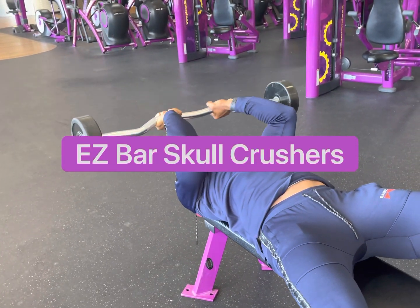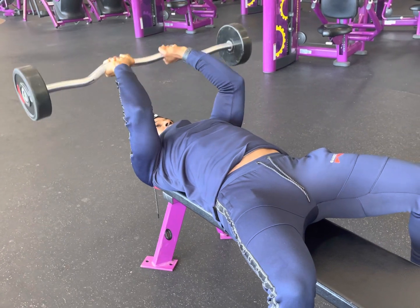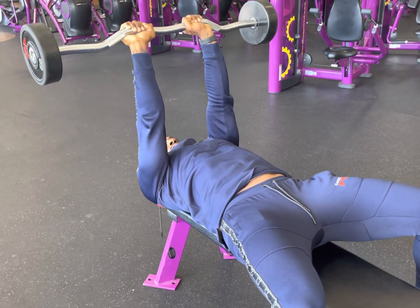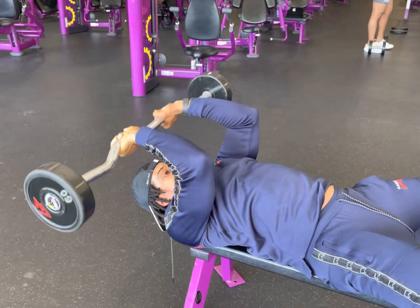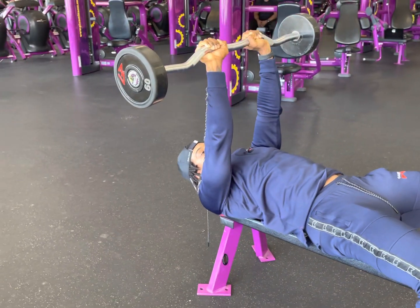Easy bar skull crushers. Set your hands closest to the middle where the bar bends. You want to think about lowering only at the forearms, keeping your elbows fully extended. Not a lot of movement in your elbow — all you're doing is lowering the bar back to your forehead.